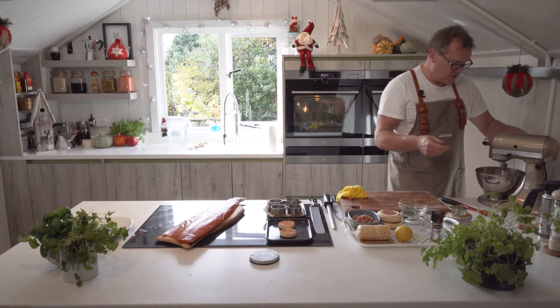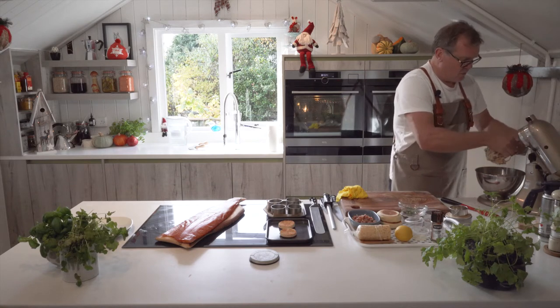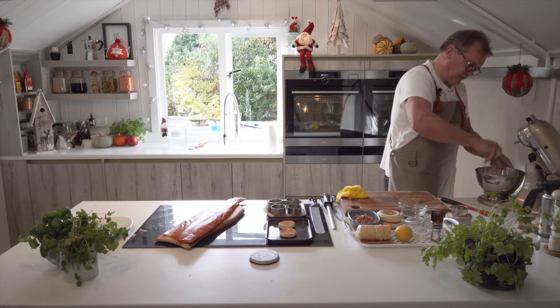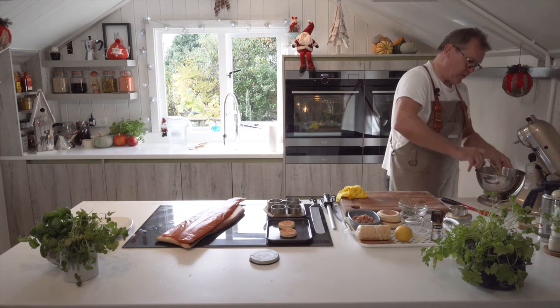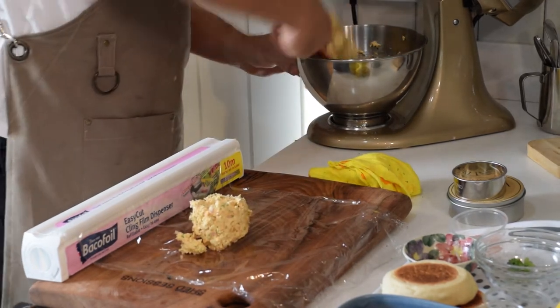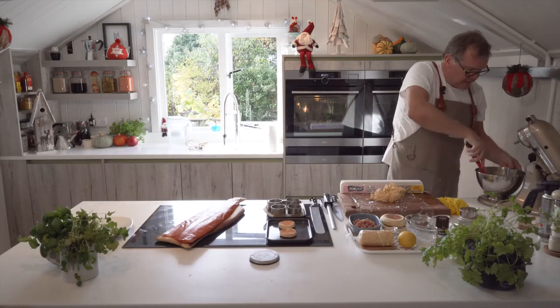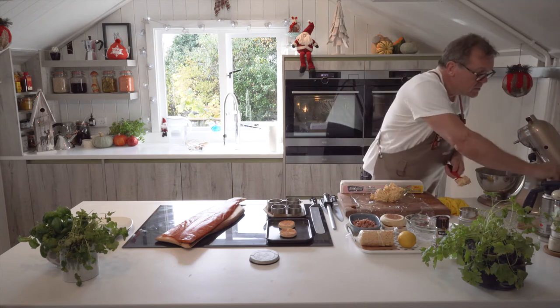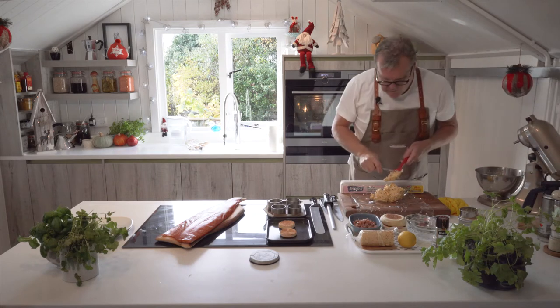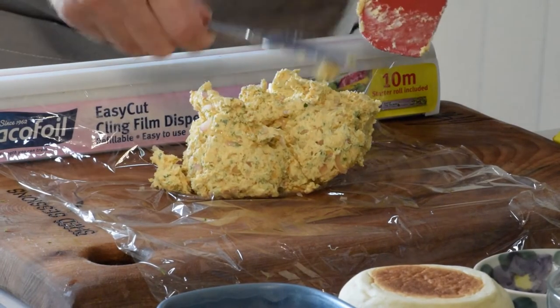The butter's soft so you don't need to over-mix. As long as you've got your lemon juice in, your salt, and all your spices, we're ready. The butter goes in there — make sure you get every last drop out — and I'll use my little knife to get that out.